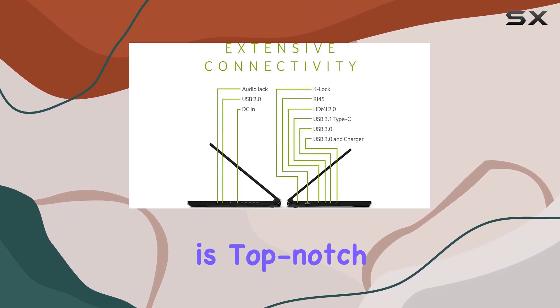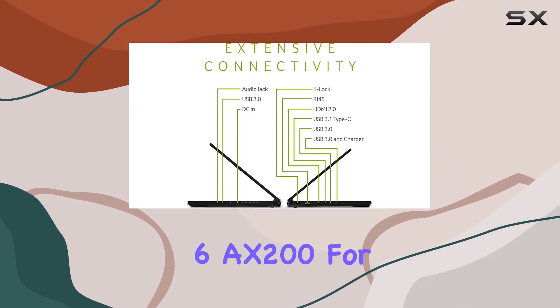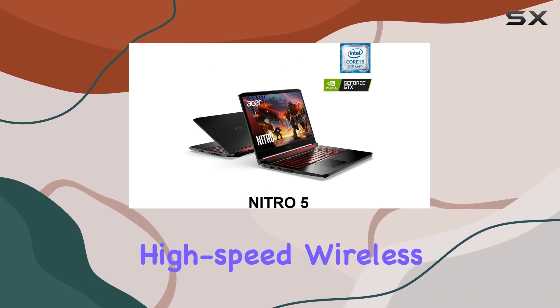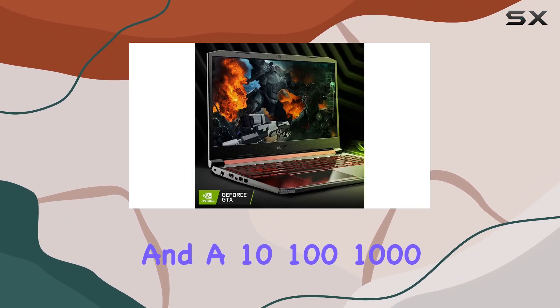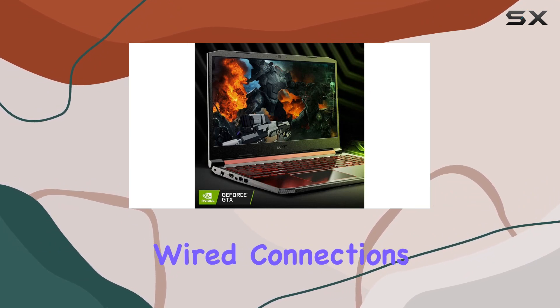Connectivity is top-notch, featuring Intel Wireless Wi-Fi 6AX200 for high-speed wireless performance and a 10/100/1000 Gigabit Ethernet LAN for stable wired connections.